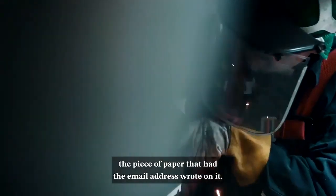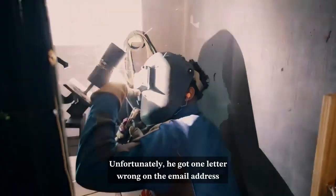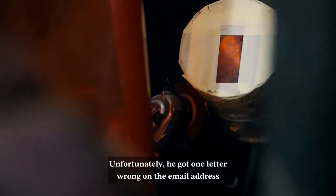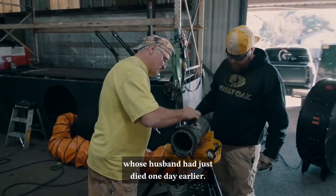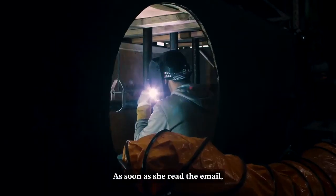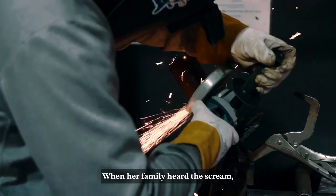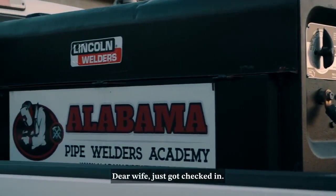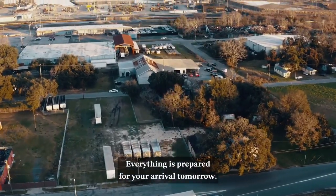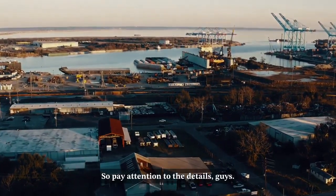He couldn't remember what he did with the piece of paper that had the email address on it, so he decided to do the best he could and send it anyway. Unfortunately he got one letter wrong, and the email arrived to an elderly pastor's wife whose husband had just died one day earlier. As soon as she read the email she let out a scream, fainted, and fell to the floor. When her family heard the scream they ran in and saw the email on the screen: 'Dear wife, just got checked in, everything is prepared for your arrival tomorrow. Your loving husband. P.S. Sure is hot down here.' So pay attention to the details, guys — one little letter can make all the difference in the world.